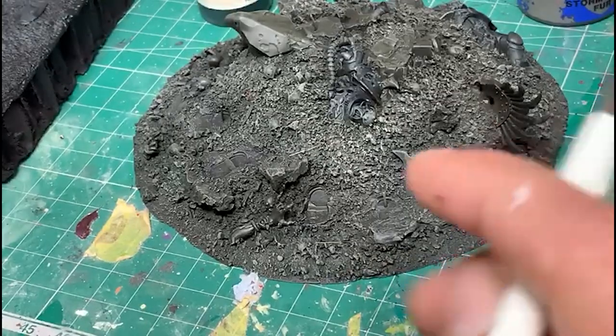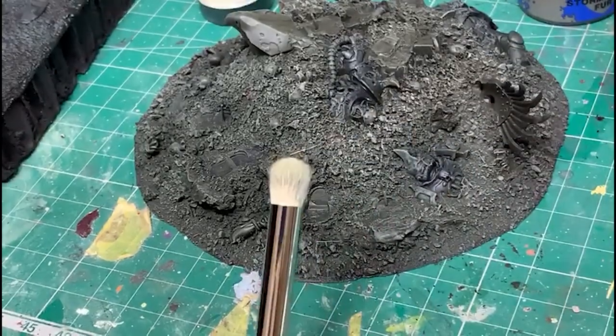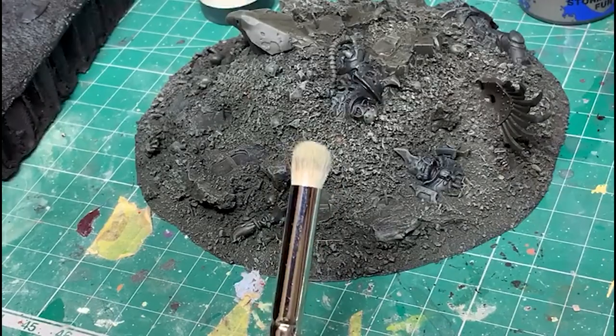So if dry brushing is your thing, I can honestly say that these are definitely the best dry brushes I've used.